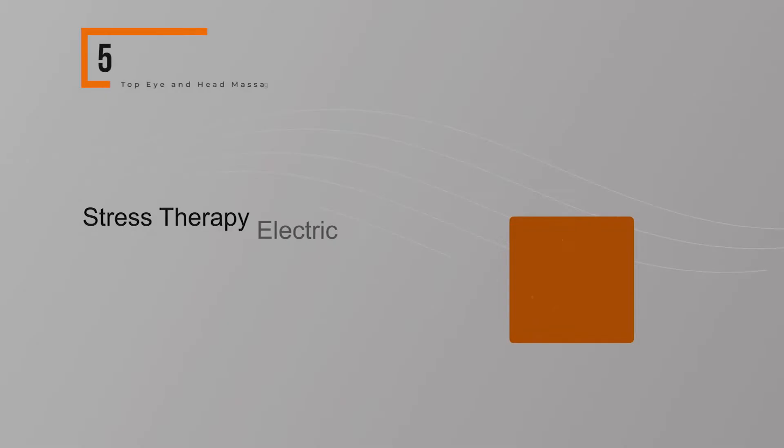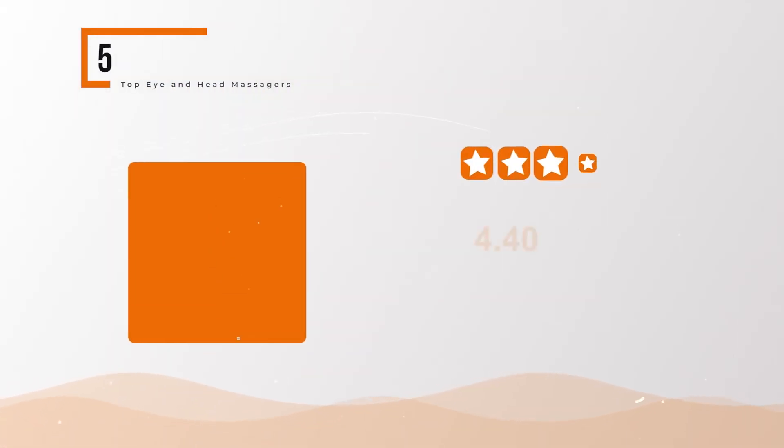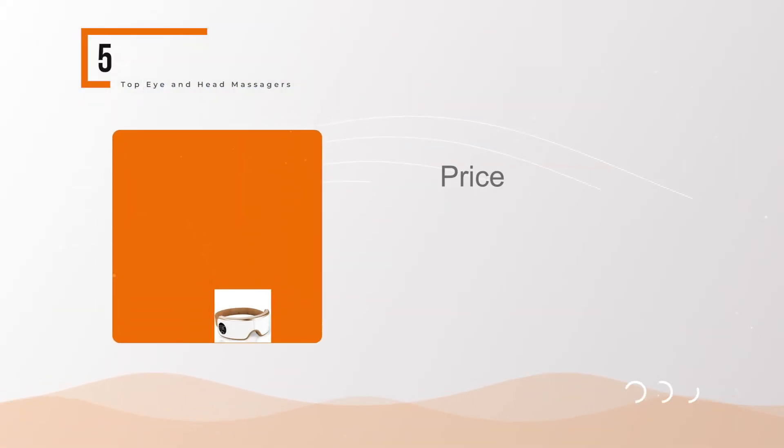Stress Therapy Electric Eye Massager, SereneLife SLYSMSG40. The BullPool rating for this product is very good with 4.40 stars, and the price range is $75 to $76.